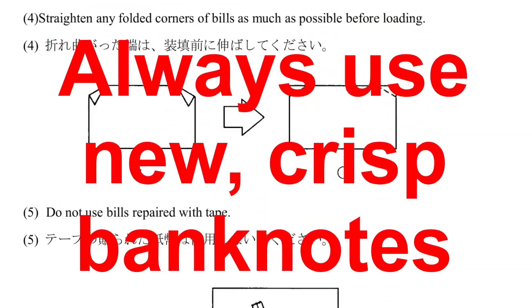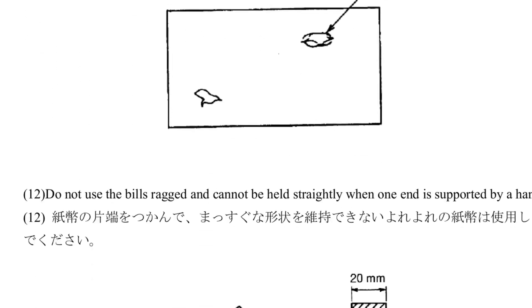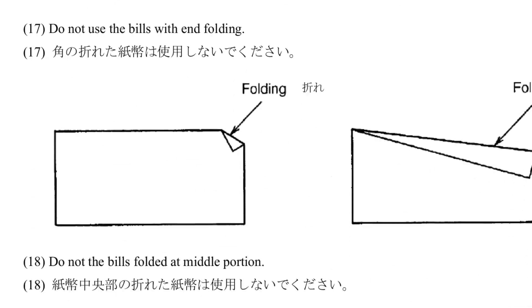Use crisp, newer bills. Don't use limp, damaged, wrinkled, discolored, worn, deformed, distorted, curled, stapled, or perforated notes. That's straight out of the dispenser manual — I swear to you.